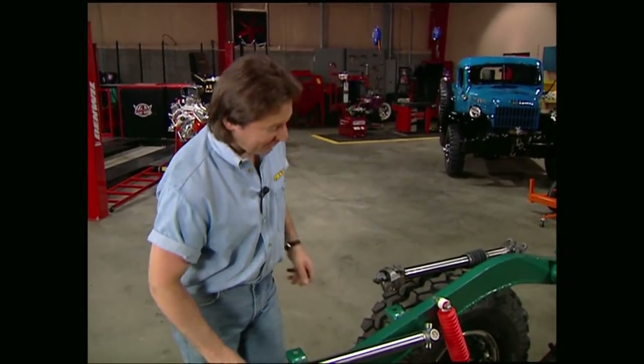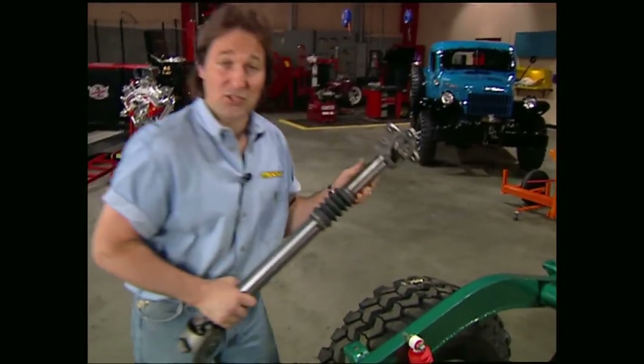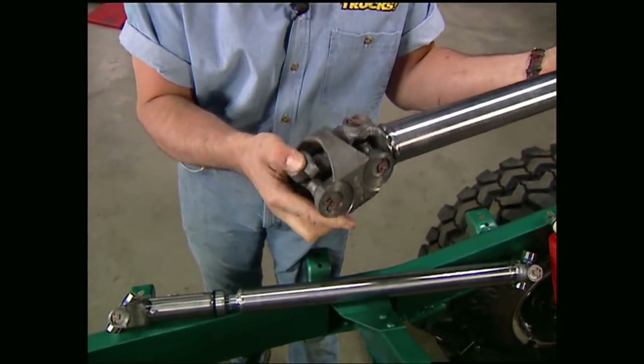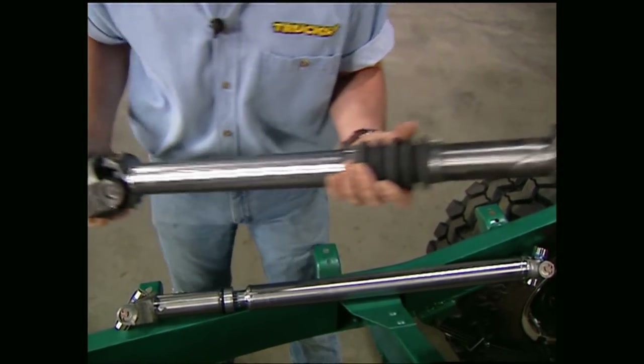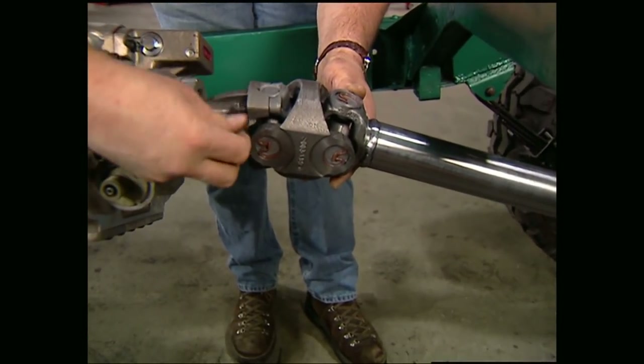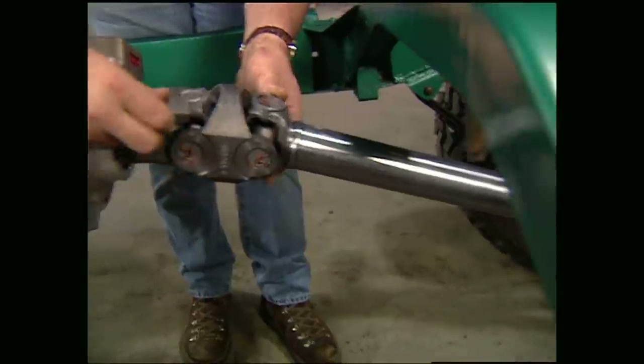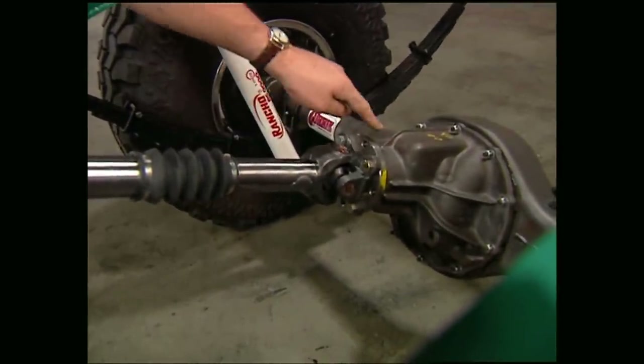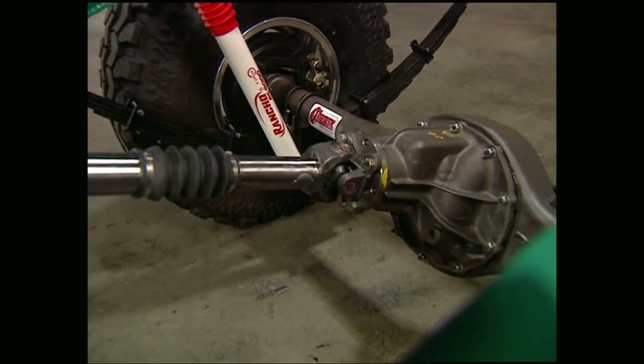The rear shaft has a conventional joint at one end and then a CV, or constant velocity joint, at the other. Just a reminder: when you use a shaft with a CV joint, your pinion needs to be in line with your drive shaft like ours is here. You also need to set that at ride height.